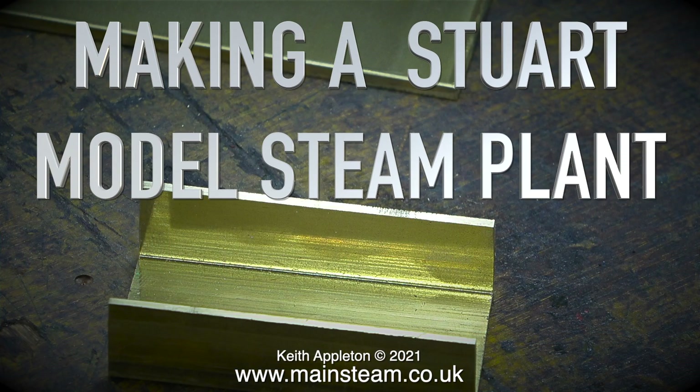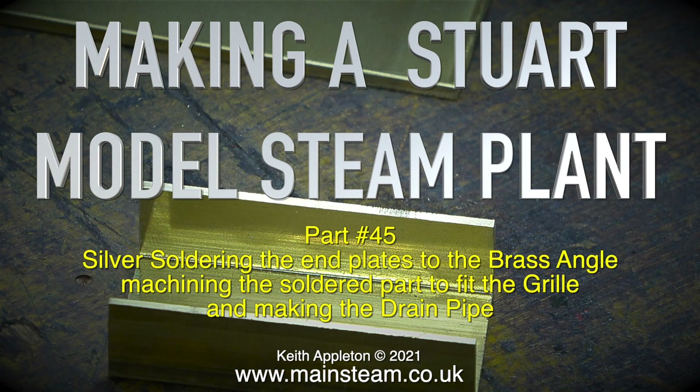Welcome to making a Stuart model steam plant, part 45: silver soldering the end plates to the brass angle, machining the soldered part to fit the grill, and making the drainpipe.